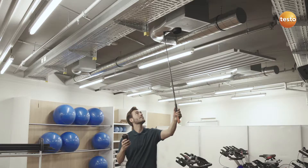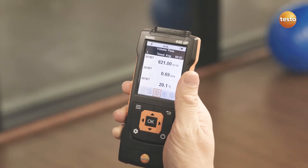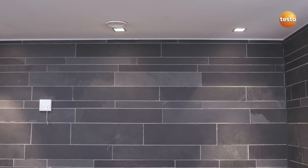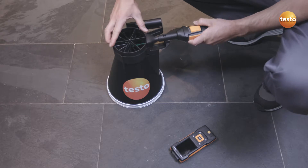You see all the relevant parameters at a glance in the instrument. For exhaust air measurements at outlets, the Testo 440 with the 100 mm vane probe and Testo vent funnel is recommended.